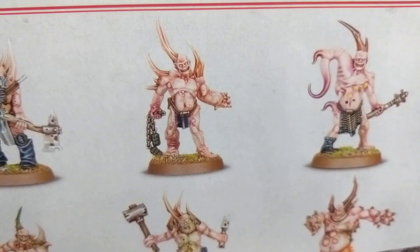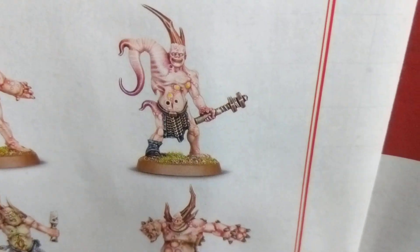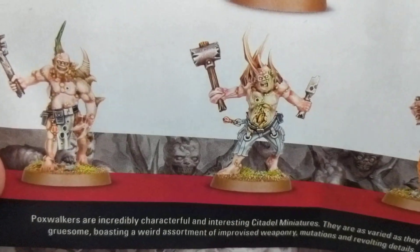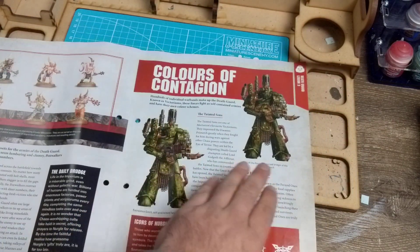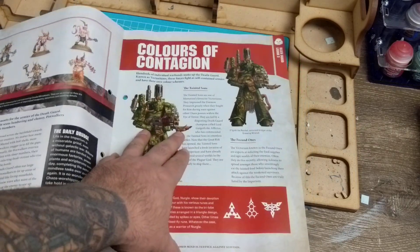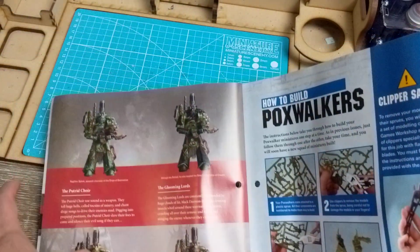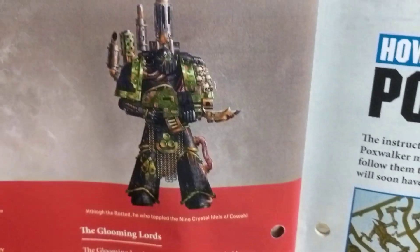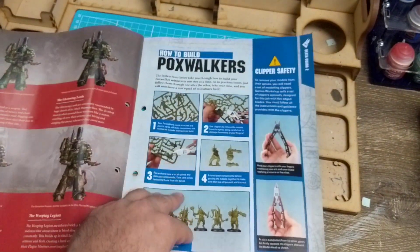There they are all nicely painted up - all the rotting goodness. He looks very sore but super happy, grenades on a chain. Then we have Colors of Contagion because Death Guard aren't just Death Guard green - there are Tainted Sons, Fecund Ones, Icons of Nurgle. I was really tempted to go against the Glooming Lords just because the green stands out really well with black - I like it a lot.